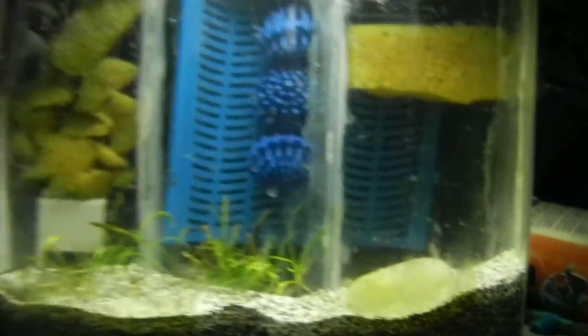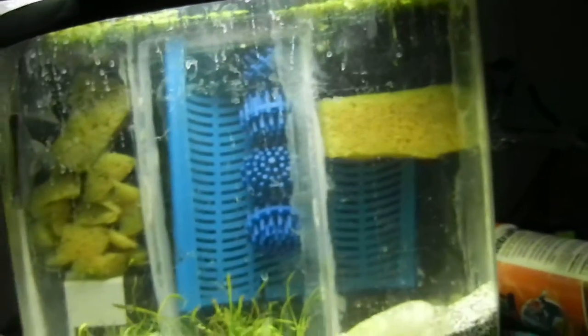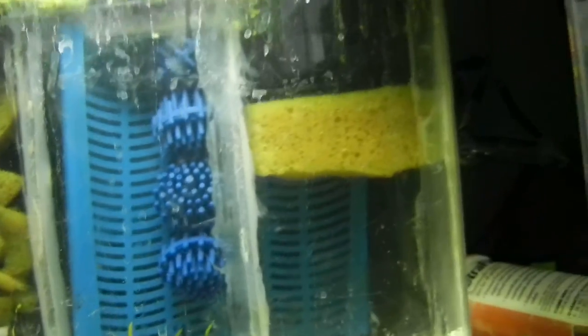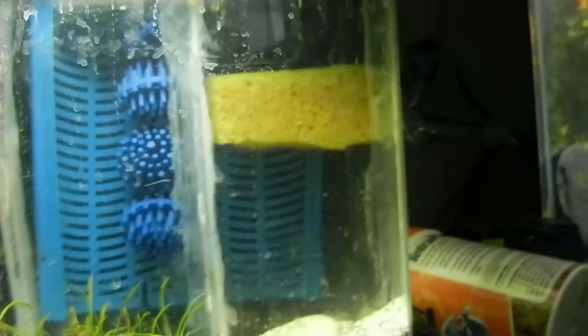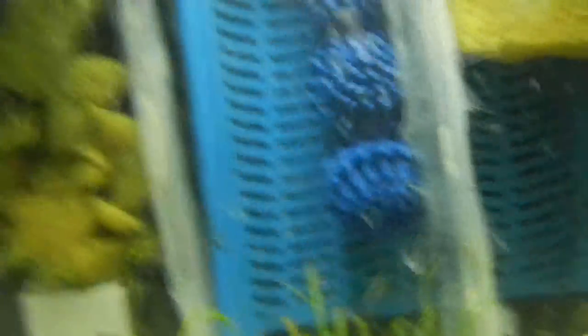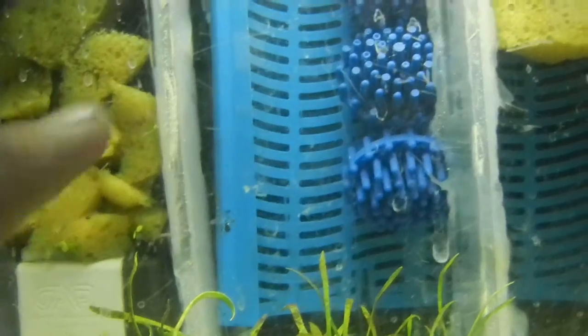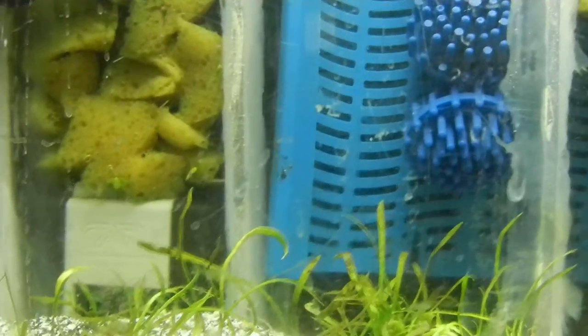Everyone has the question: what paint is okay for aquariums? Well, anything 100% acrylic and non-toxic. Try not to get oil-based paints, because those are bad for your aquariums. So I'm going to finish that with black acrylic paint, or I'm going to find some concrete sealer, which is also good for aquariums because it's non-toxic.